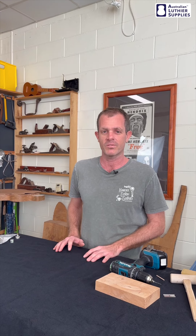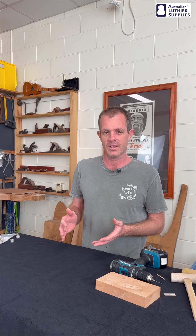Hi everyone, this is Sean from Hancock Guitars, here with the very first Australian Luthier Supplies weekly wrap-up. I'm going to be talking through a couple of interesting questions that have come up during the week that we've answered at Australian Luthier Supplies and run through them in a more practical sense, explaining how to do the thing that the person asked, using some of the supplies that we sell.